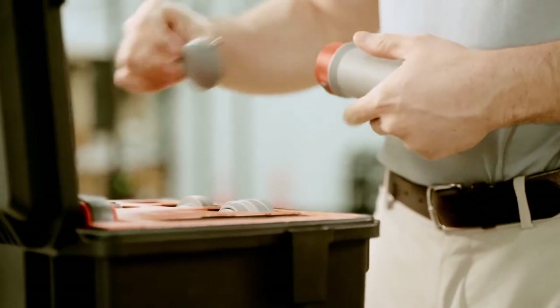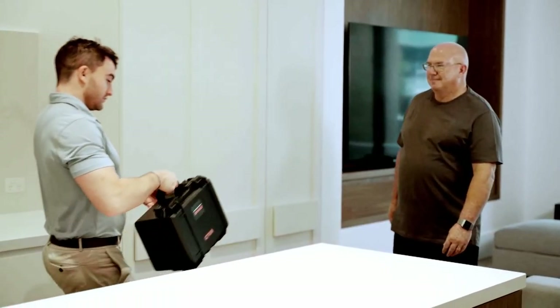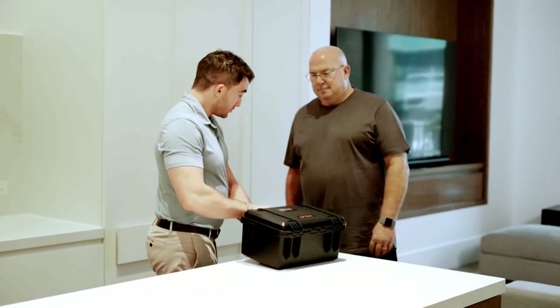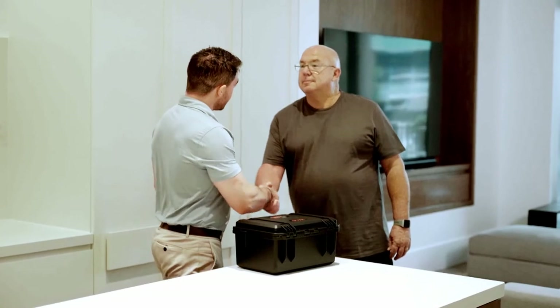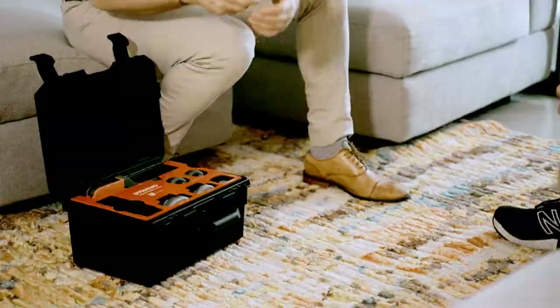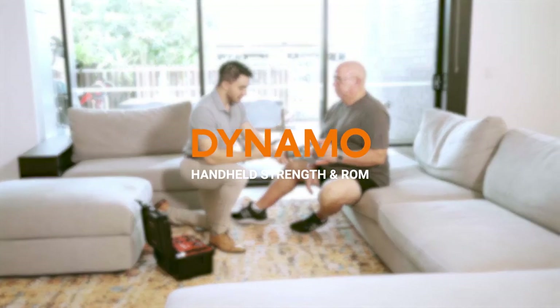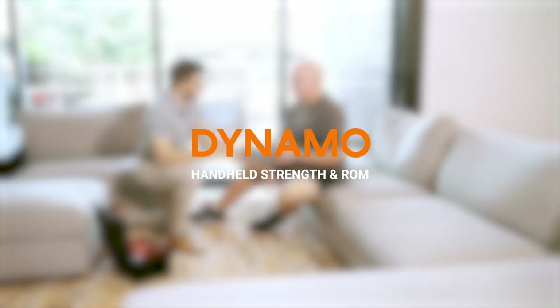For exercise professionals on the move, Dynamo's travel case fits everything you need to take your testing on the road. It's the next generation dynamometer and inclinometer in the palm of your hand. Introducing Dynamo, the handheld testing system for the modern exercise professional. From Vold.